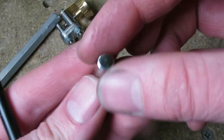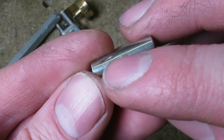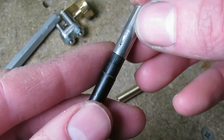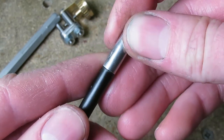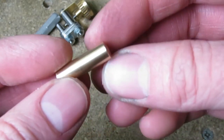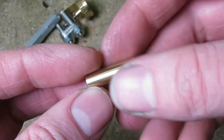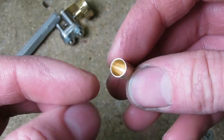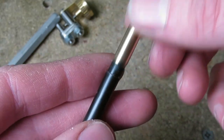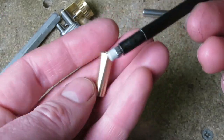This is the original Pentel button and you can see it has a little indentation in the side of it. That provides just enough friction as it goes over the lead reservoir. Now on the buttons I make, this is a rough turned one before I put the dent in. It's drilled out to 5.9mm, which is a loose fit over the end of the reservoir — that just falls off, there's no friction.